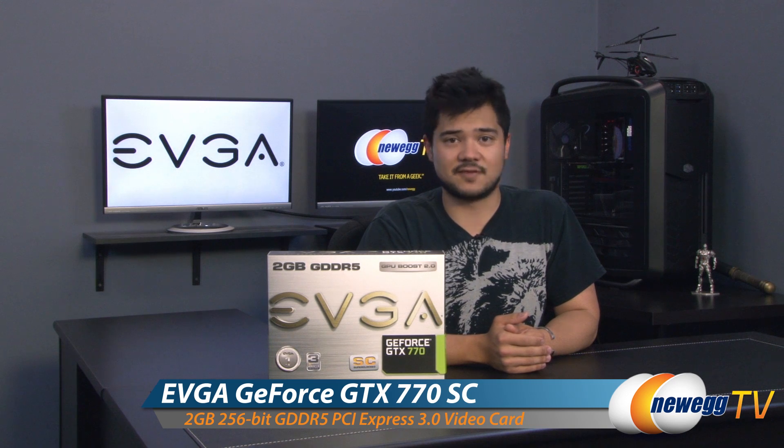How's it going everybody? Kyle here with Newegg TV. Today I'll be doing an unboxing and overview on this brand new card from EVGA. This is their GeForce GTX 770 Super Clock Edition, and it is one of the first cards that they've released that features their brand new Active Cooling Extreme cooling design.